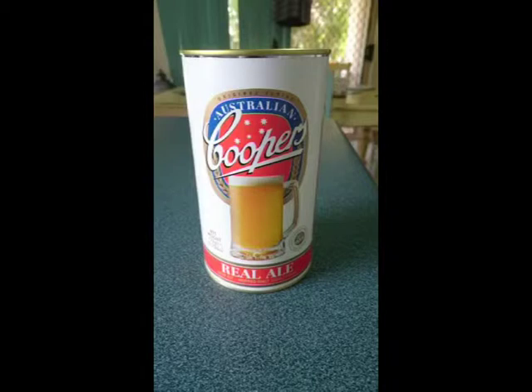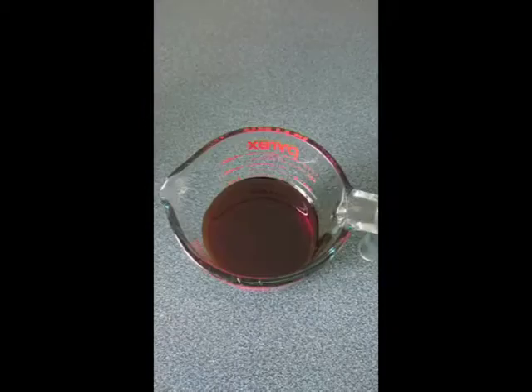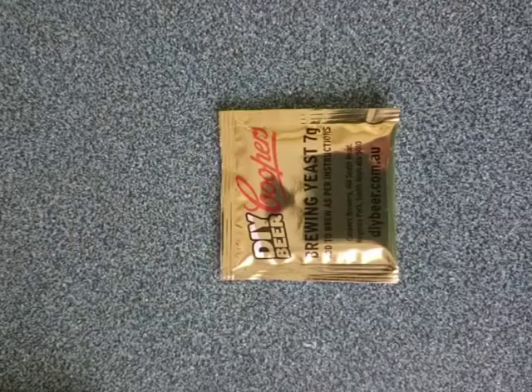So this is what we've got: a Cooper's Real Ale tin, about a kilo and a half of Maris Otter, a little bit of Crystal 60, a little bit of chocolate malt — about 50 grams odd — and we've got some Bachelor Bush Honey, about 450 grams, and the kit yeast.